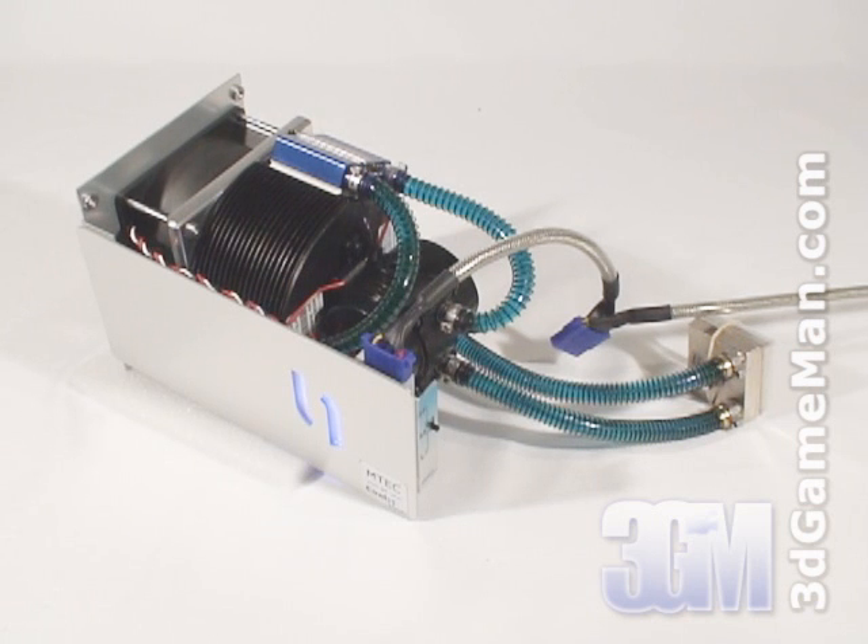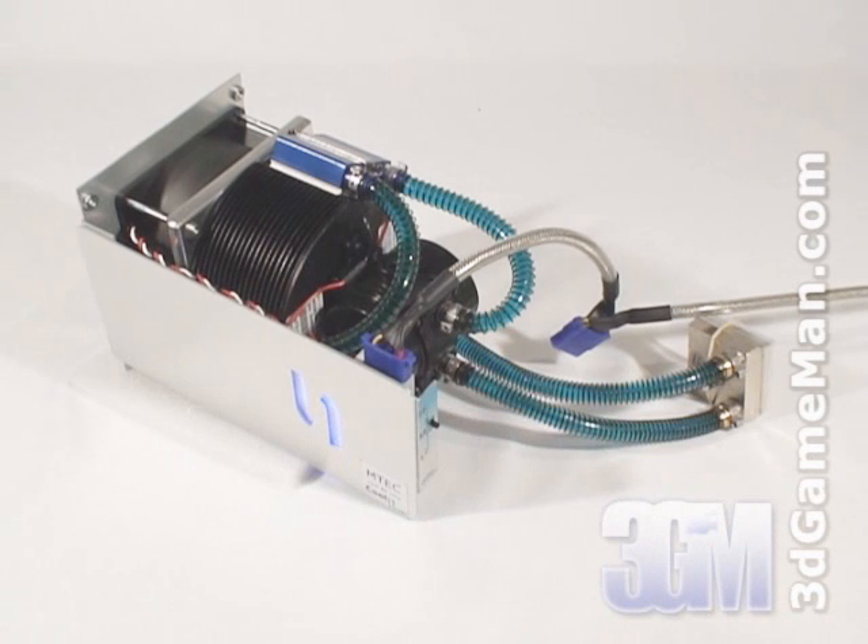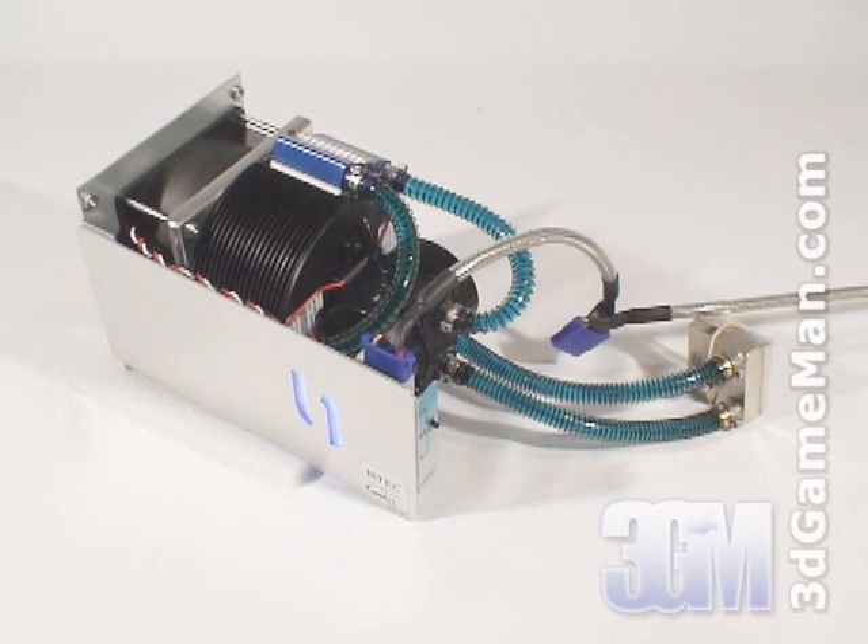Finally, have a listen to the pump and the 92 millimeter fan at the low speed, medium, and high.